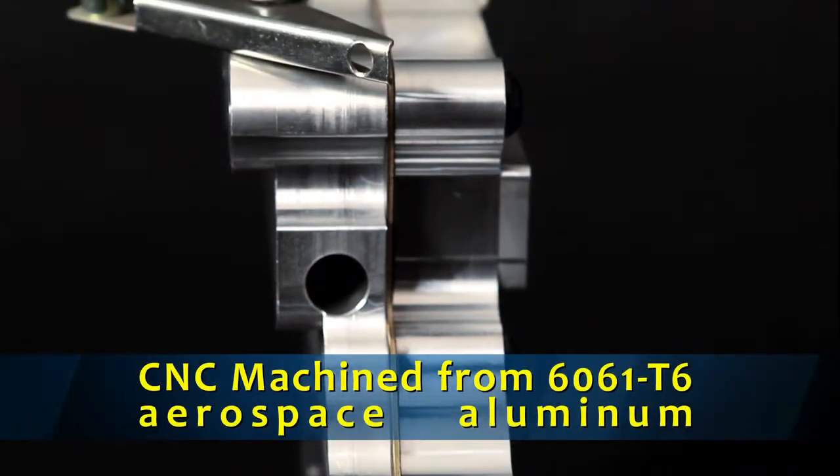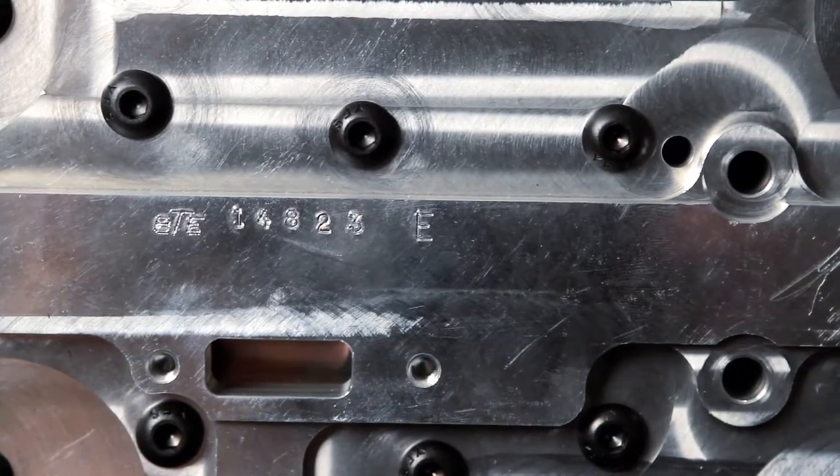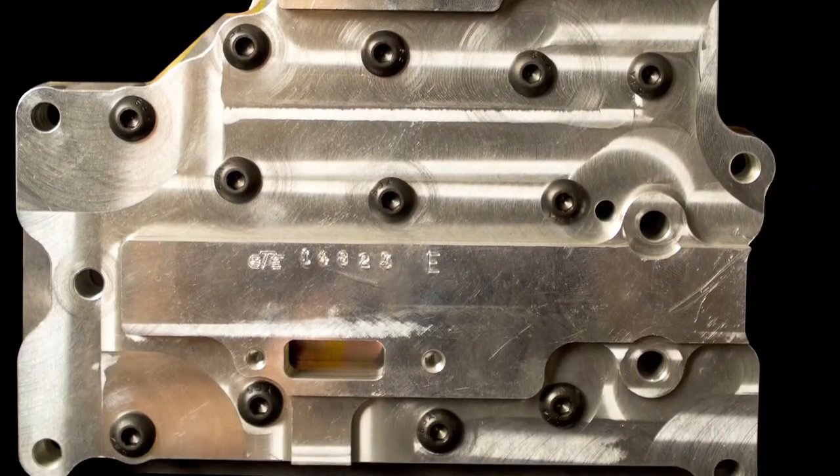CNC machined by BTE from 6061 T6 Aerospace Aluminum, this new valve body relies on an optimized internal fluid network that guarantees fast reaction times, firm shifts, and longer clutch life.